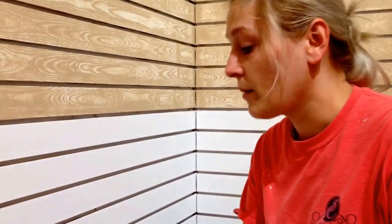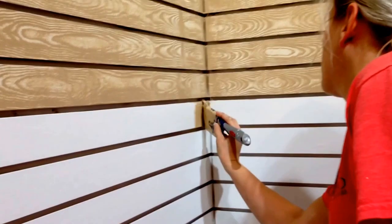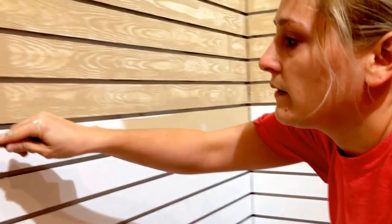All right, I'm going to show you guys how I'm using this grading tool. I'm going to start here in the corner and use a brush to get as close to the corner as possible, then go ahead and use my roller to work very quickly and roll the rest. I'm only doing one slot at a time.